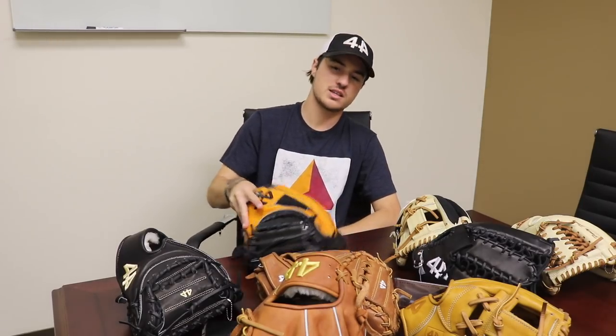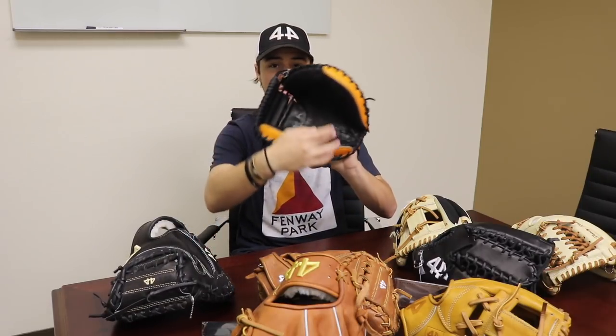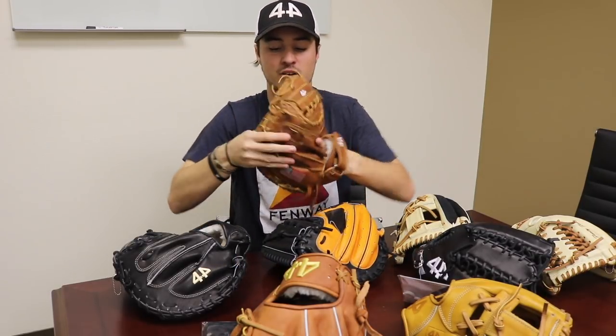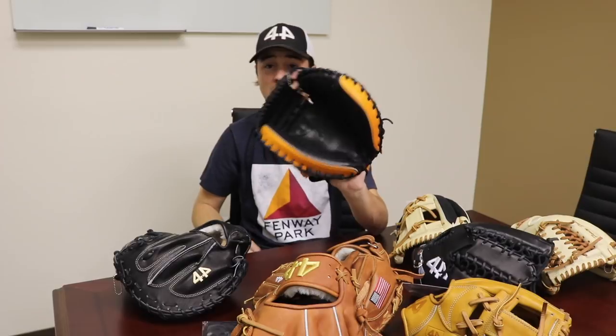The last glove-related thing we have today is the Japanese style — or Asian style — catcher's mitt. It's available by special request and has become pretty popular both in Asia and with a lot of customers in the US. It has a really different feel than any American style catcher's mitt. It's a lot more circular — here's a regular style catcher's mitt next to it so you can see how circular and round this one is. It has a really big pocket. I usually like a box form break-in, so this is a complete switch-up, but I definitely recommend it. It's really fun to play catch with, and if broken in correctly it could be a definite gamer behind the plate.